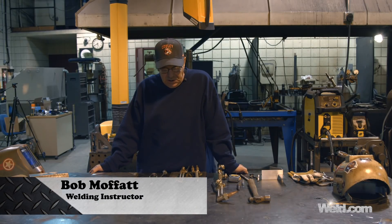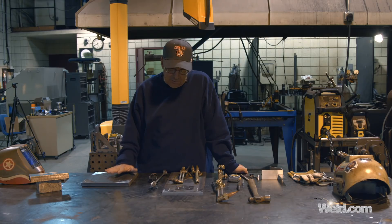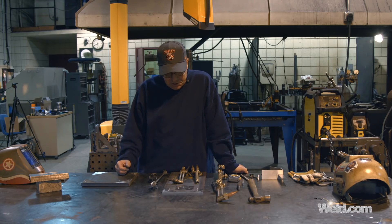Welcome to Weld.com. I need to go through a couple of things here. I'm going to do one later on some thicker material, some three-quarter inch and even thicker than that, but I want to go through some torch operations.